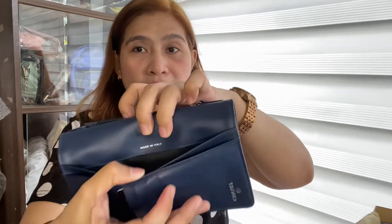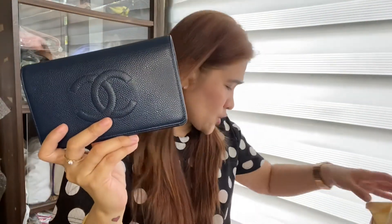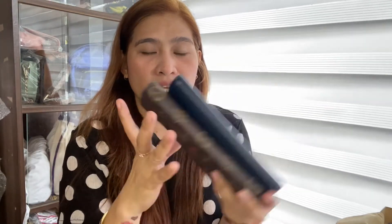May nakalagay niyang ditong Chanel, and meron siyang nakalagay ditong Made in Italy. Super nice ng Chanel Caviar Yen Wallet — bifold wallet. Pati yung color niya ang ganda, kasi dark siya, so hindi siya madumihin. Etong Caviar Leather talaga, mas madali siyang i-maintain, mas madali siyang alagaan. Sobrang nice ng dalawang wallets na to — itong Louis Vuitton Emily and Chanel Caviar Yen Wallet. Mas malapad lang tong Chanel, pero yung height niya, mas mahaba tong Louis Vuitton pero mas malapad tong Chanel.